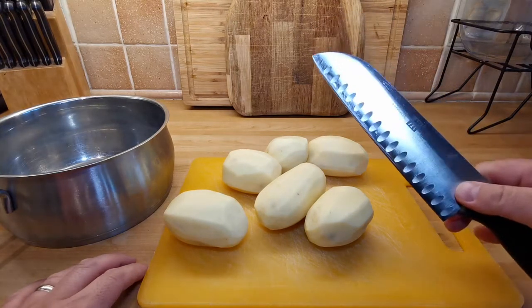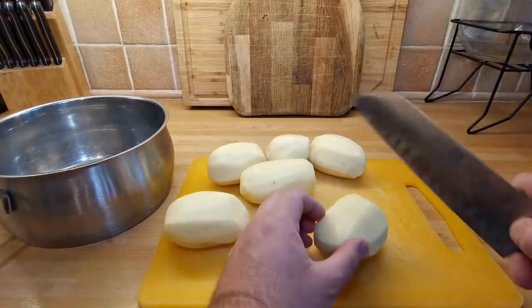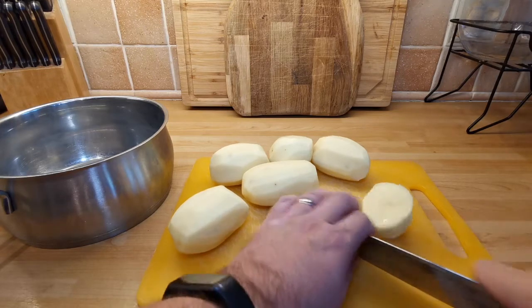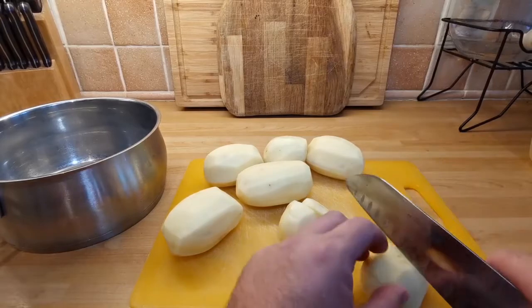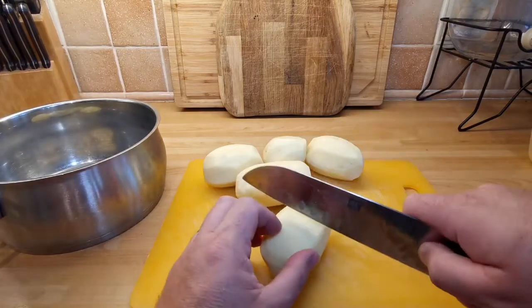Now for the chopping. Get yourself a good knife — I like my Santoku blade. These blades are really versatile; my sister-in-law actually bought me this knife, it's beautiful. Cut your potatoes up. Now the most important thing at this point is to make sure you cut your potatoes into good, even-sized pieces. You want these to be as uniform as possible.